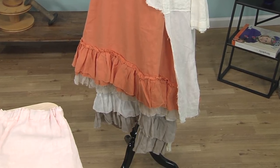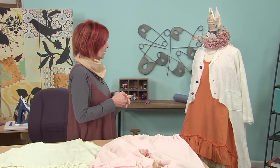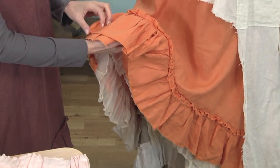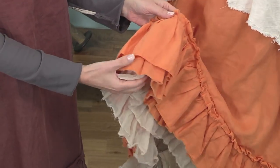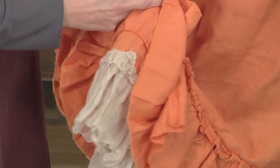They were all hand sewn and they were in linen or cotton. They were hand sewn because the machines were not really available. Today I'm going to share how to do the ruffling on a petticoat inspired piece. And I love to use linen because it gives it a texture and it has that sort of raw edge which I love so much.